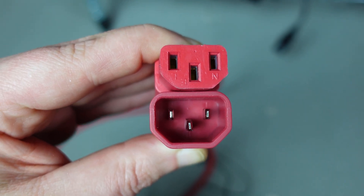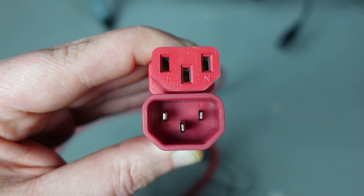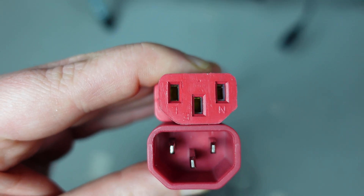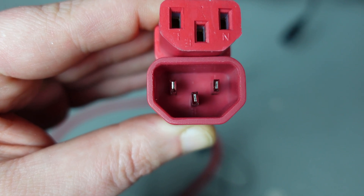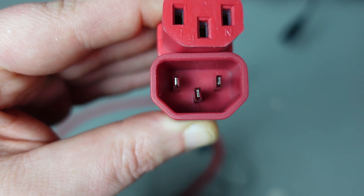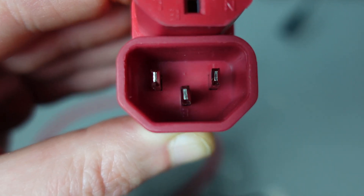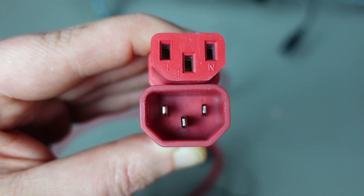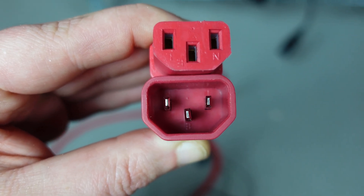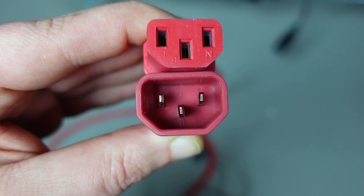Just so you have an understanding of them: up top here is our C13 and below it is our C14. The male connector is always the higher number over the female — so C14 is male, C13 is female. They're essentially extensions of themselves; you can plug them together to make a longer cable.